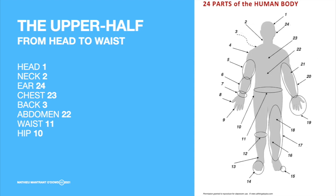The hip. The hip. One more time: head, neck, ear, chest, back, abdomen, waist, hip. Again: head, neck, ear, chest, back, abdomen, waist, hip.